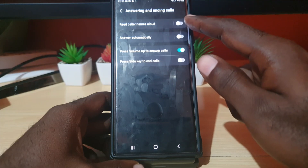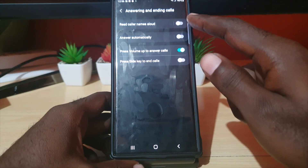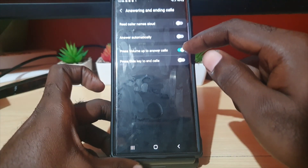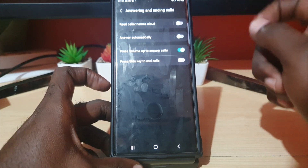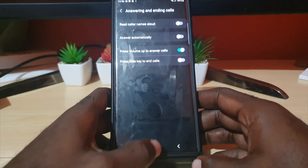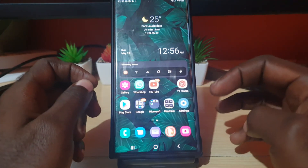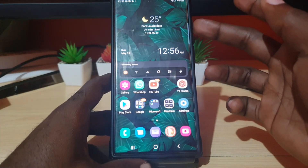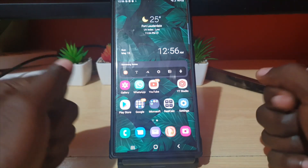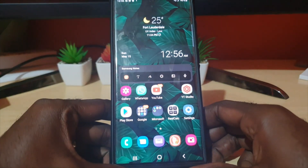This can be especially useful if you have a screen issue. Turn on 'Read caller name aloud' along with the volume up key to answer calls — those are the two key features to use together. Your phone will announce who is calling even if you can't see the screen, and then you can simply press volume up to answer.